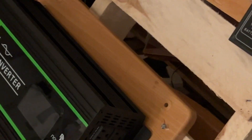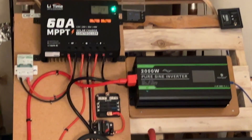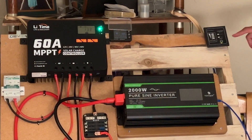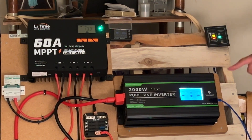Let me demonstrate — I'm gonna turn that inverter on with the switch. Bear with me, patience, patience — I'm doing this for my viewers. Okay, this is for you guys. Now I'm gonna turn on my Noble Power — here we go. There you go.